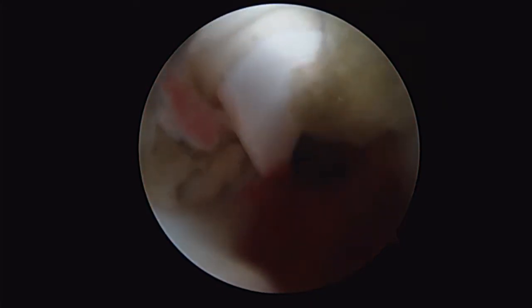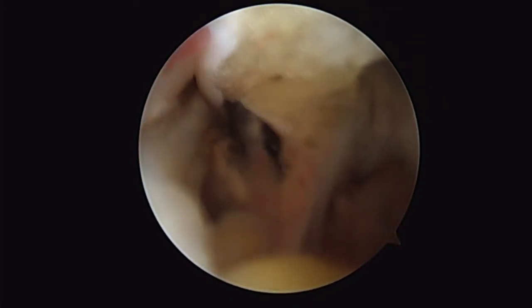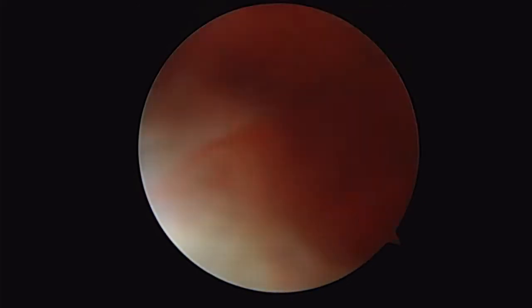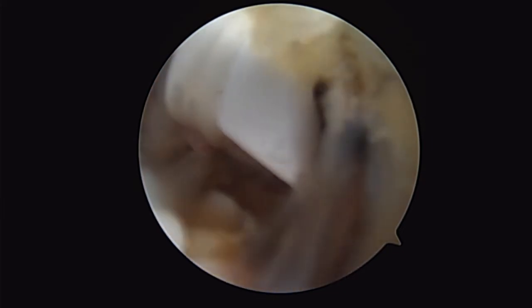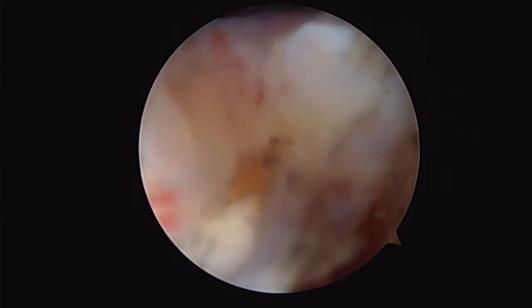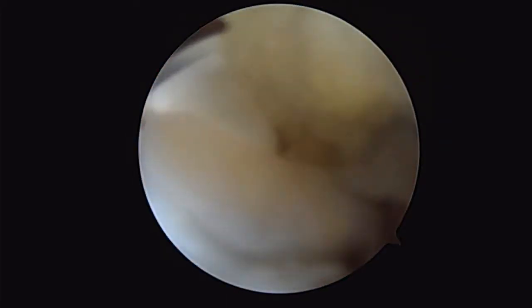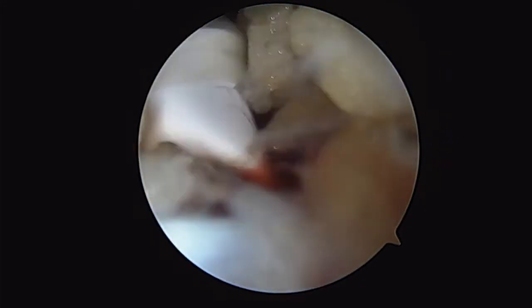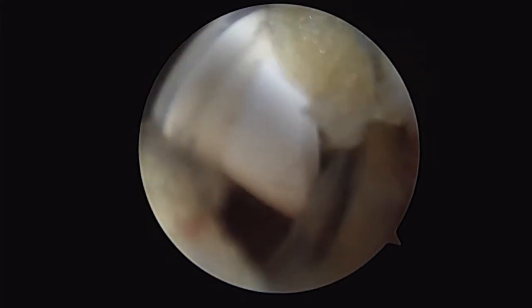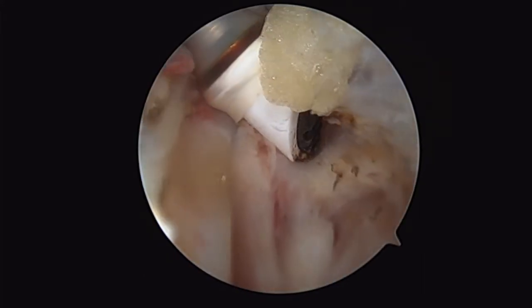So again, this is the Velox 3.3 millimeter, 90 degree. With this ablator, I'm able to actually retract the biceps, obtain hemostasis of these bleeders that are almost always along or distal to the biceps groove, and actually protect my tendon for the tenodesis that I'm performing. You can see I'm actually retracting and activating the ablator so I can get my hemostasis achieved.